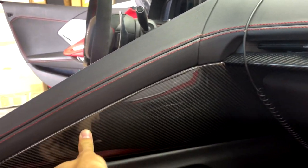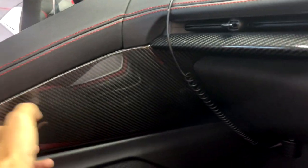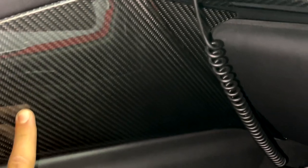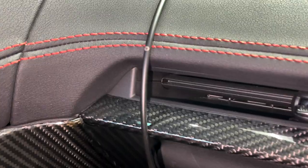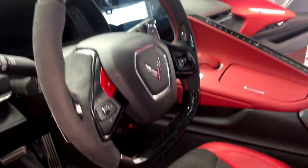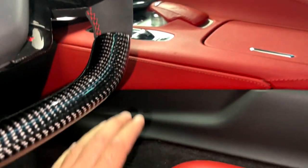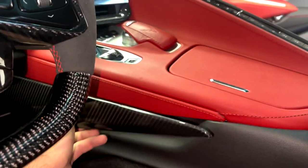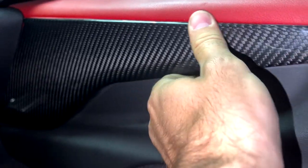Very nice fitment — no edges showing, nice seamless look, all tucked in there, which is perfect. We're gonna get this peeled off and get it stuck on. All our carbon fiber parts pretty much match seamlessly together, as you can see. On the driver's side, this piece covers the whole entire triangle boomerang area — mock fit looking nice.